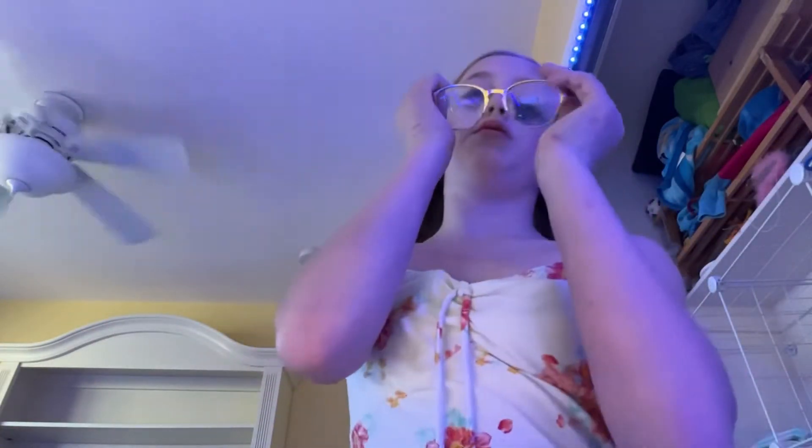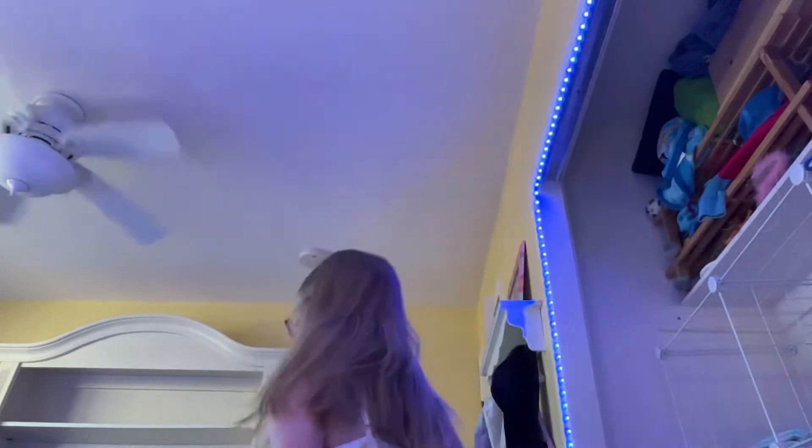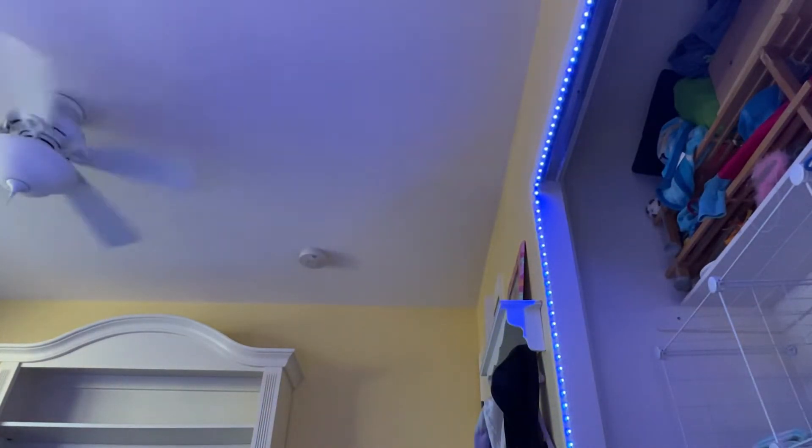Glasses back on. Let me find my stretchy hair tie. I must read, so I will see you in about 10 to 20 minutes.